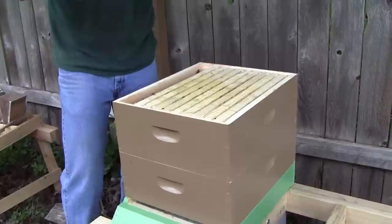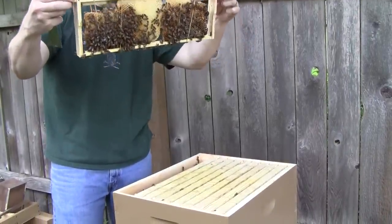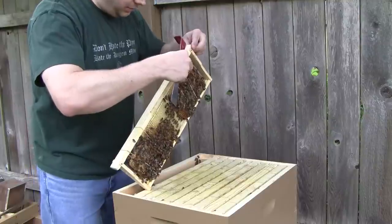They've begun attaching the comb. I'm going to go ahead and remove these rubber bands as best I can without angering them too much.